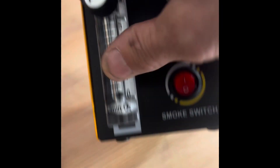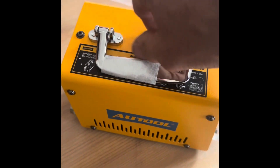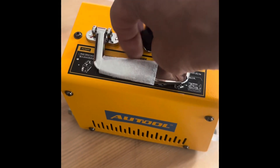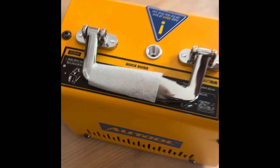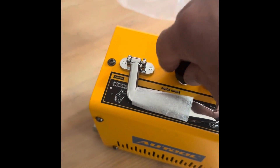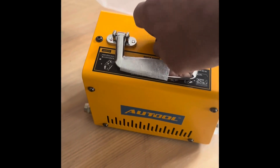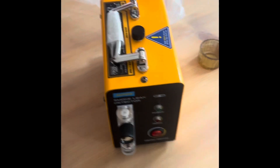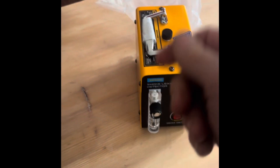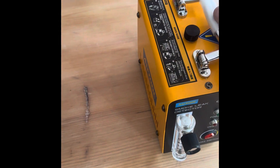The way we get smoke going is we need to undo this and — looking at the manual — I think you put some paraffin oil in there, not too much. There are lots of videos on how you can make a cheap smoke tester with a cigarette and a little hand pump or something like that, but I wanted something ready-made because I haven't got a lot of time.